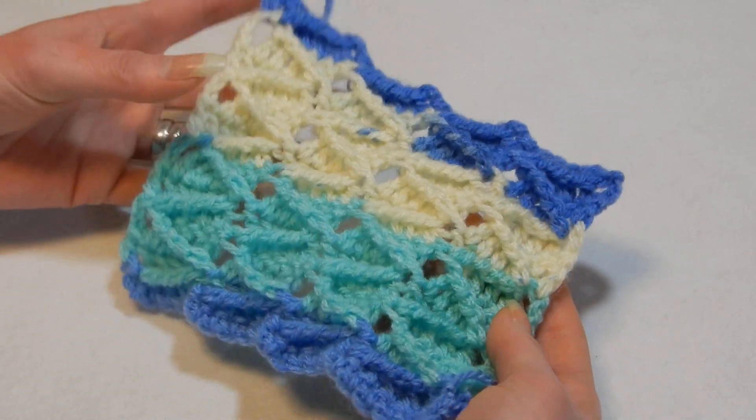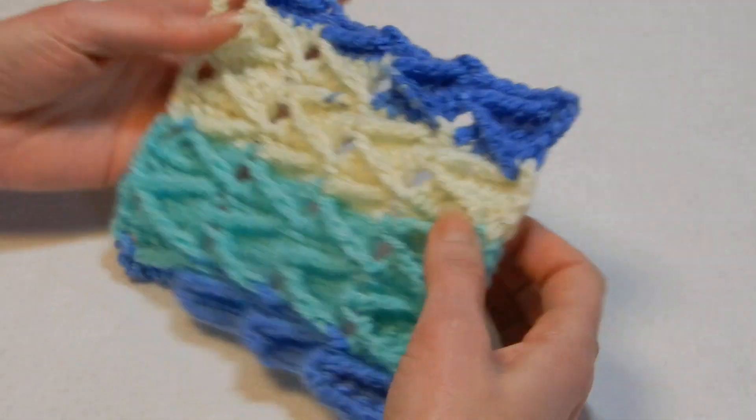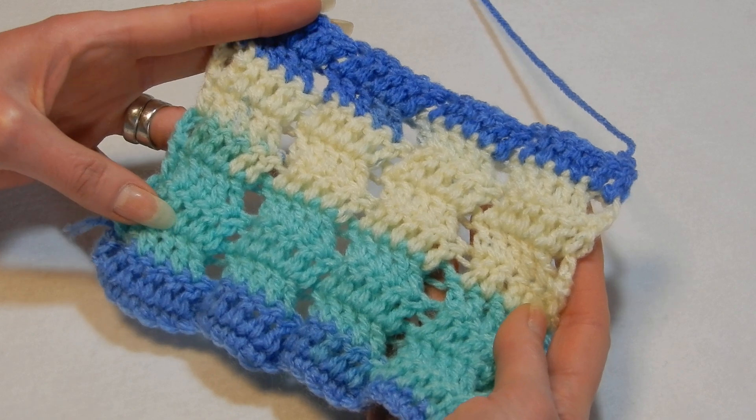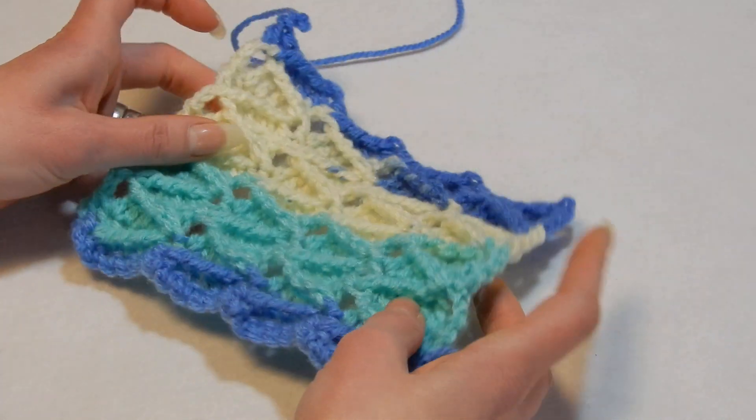It's not reversible. So this is the front of the work and this is the back. I'm not such a big fan of this stitch, to be honest.